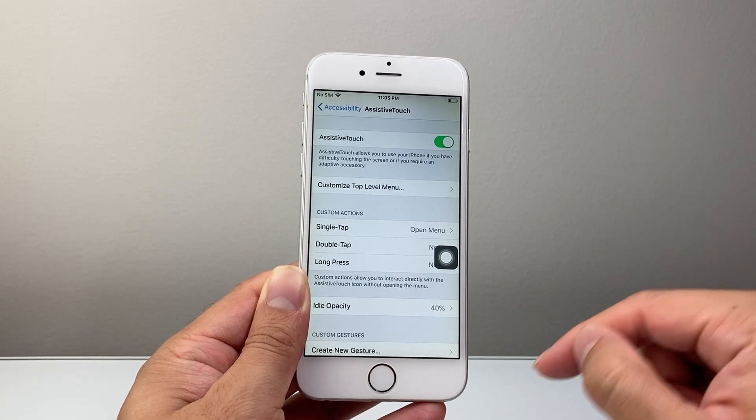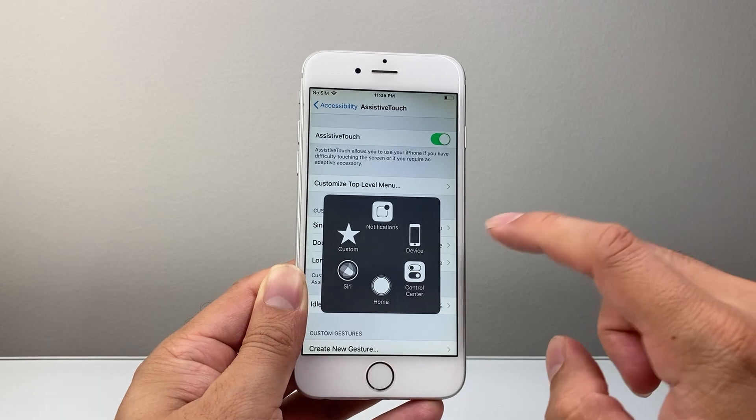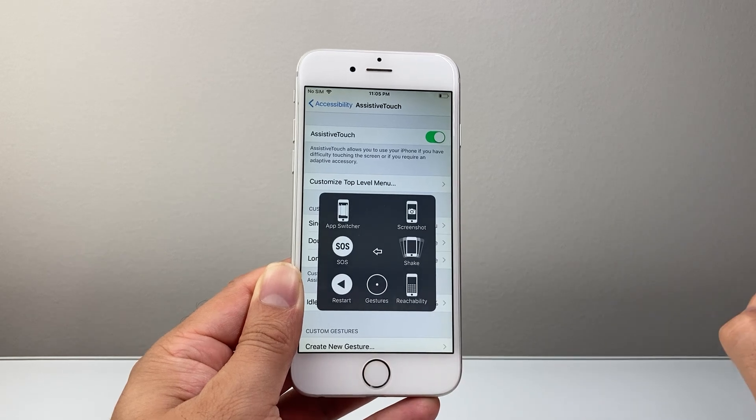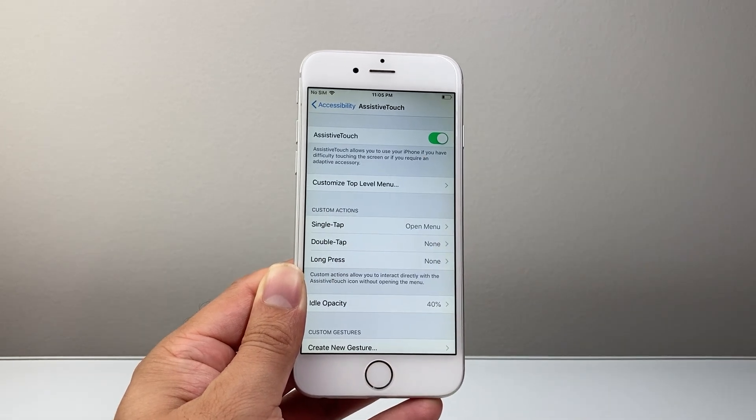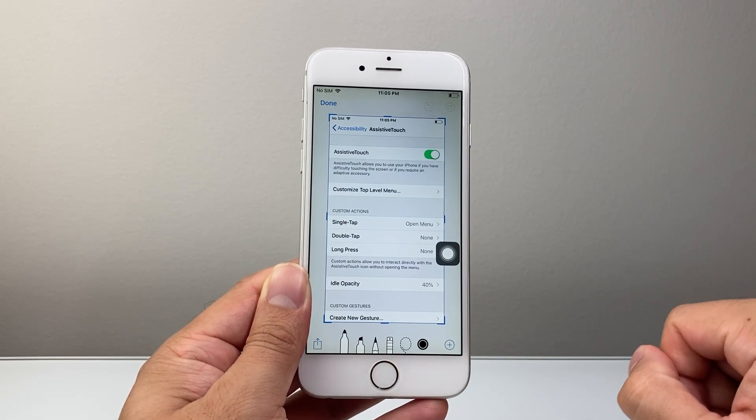Whenever you're ready to take a screenshot, tap on that virtual home button, then click on Device, then click on More, then click on Screenshot, and it will take a screenshot of whatever screen you're on.